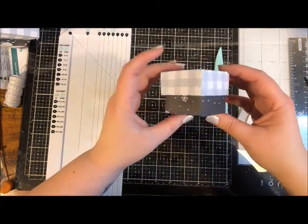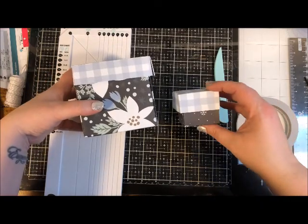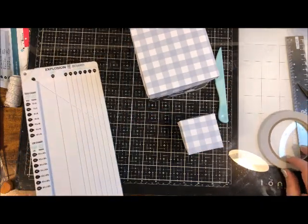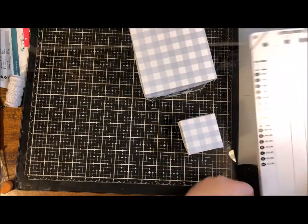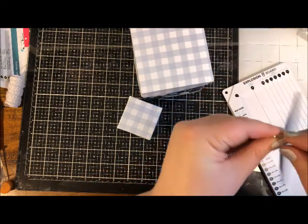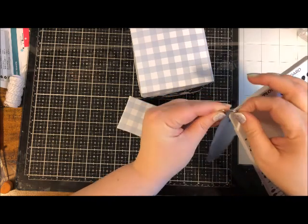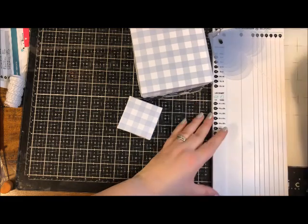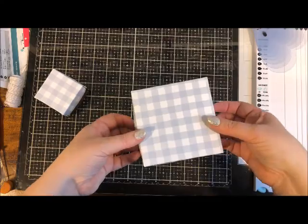We have our lid finished and it's going to fit right on top of our little tiny box — so cute. Side by side with the big one. Now let's put this aside, return the bone folder so I don't lose it, and put the heart templates back on the explosion board tool so it's ready to go next time. Now let's finish putting this all together.